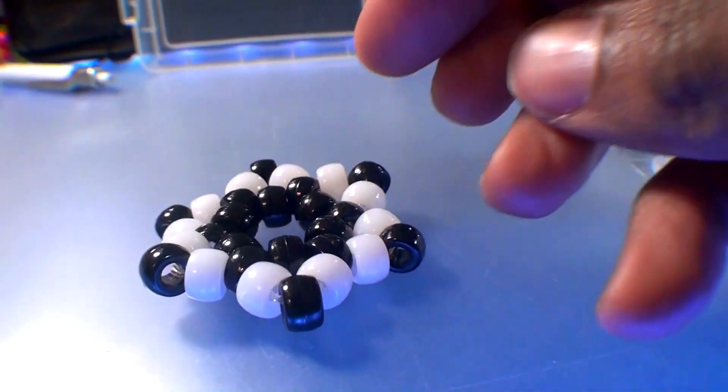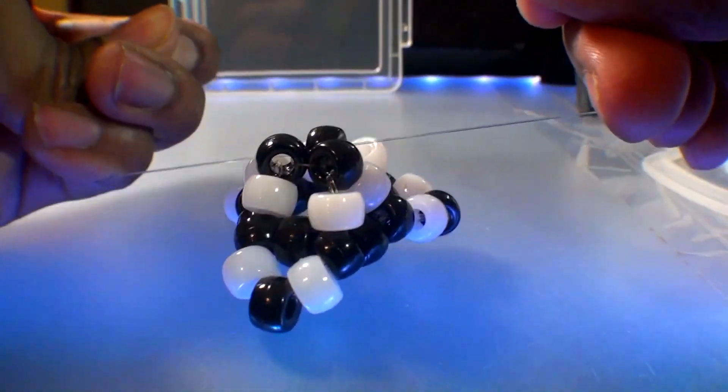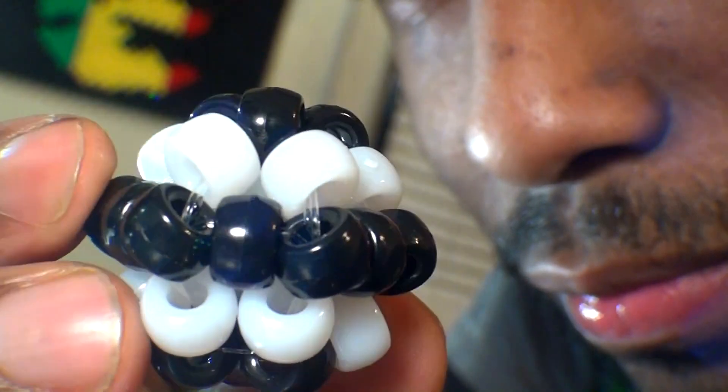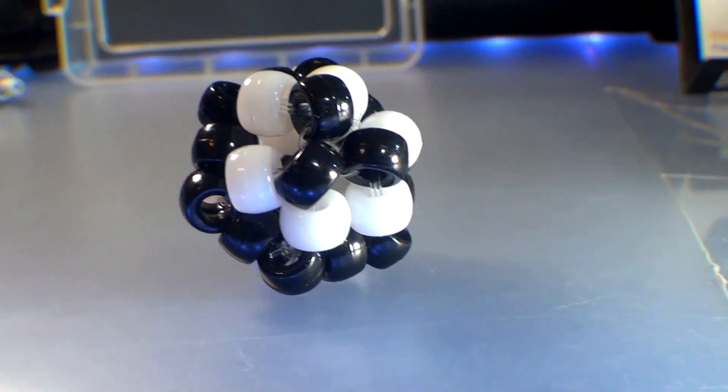Because these beads are standard in size, they're pretty easy to work with. Even if some of the beads may look fractured, they're still strong enough to withstand the tension of the fishing line without breaking just yet. With this 3D ball finished, I've decided to create one more design before making my final verdict on these beads.